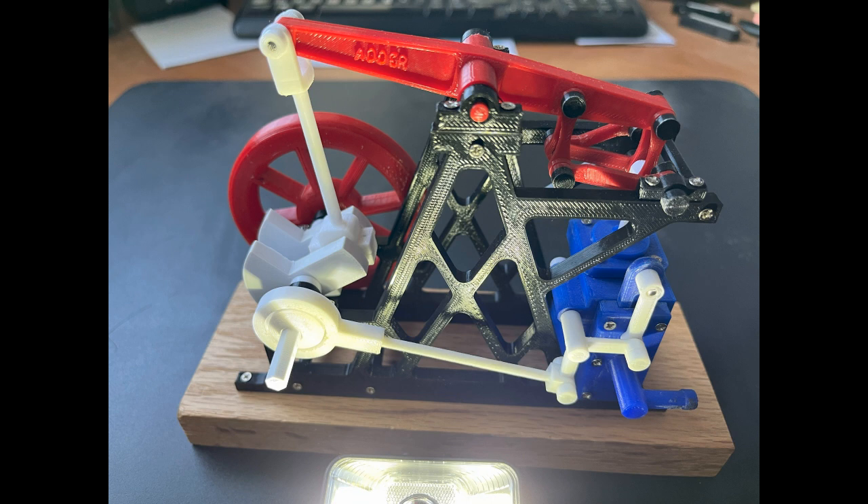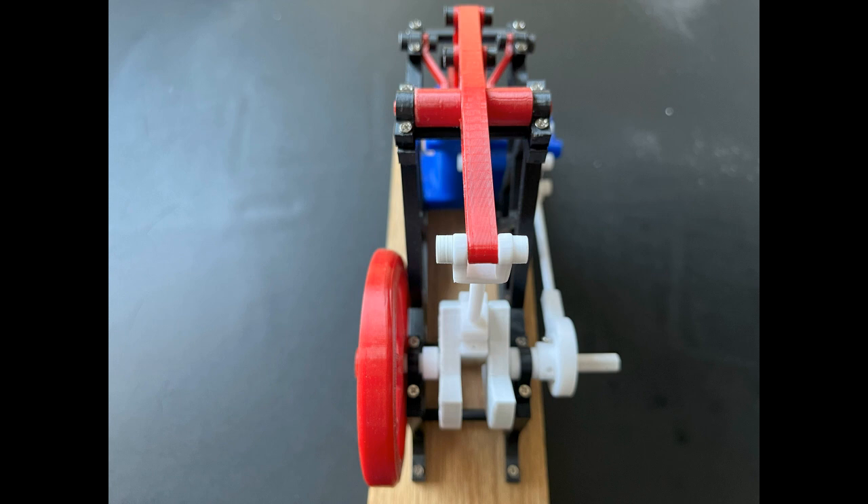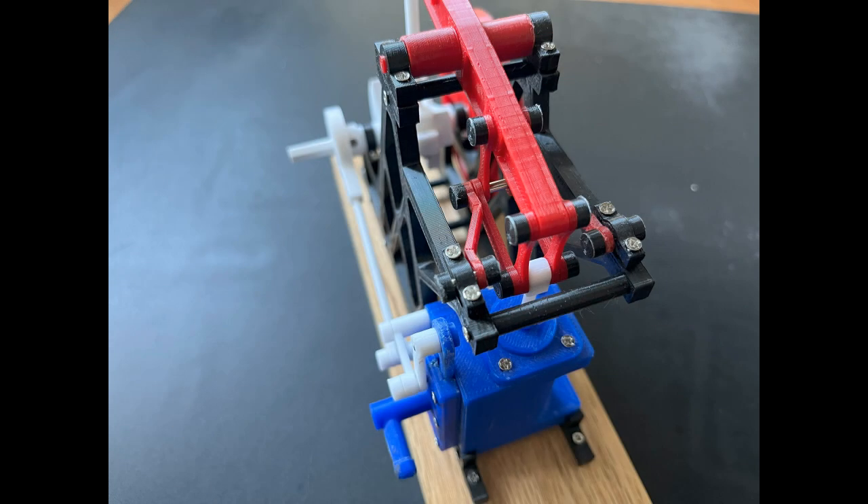I thought it was about time to revisit the project and update it. I've replaced all of Gerry's files and plans with my own, making sure now that all of the parts fit correctly. I've also updated Thingiverse with the new files for those that might be interested. This video shows more of the engine and diagrams of the assembly process which might help. I hope you enjoy, and those who have a 3D printer, please have a go at making it.